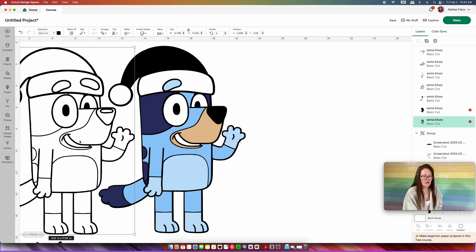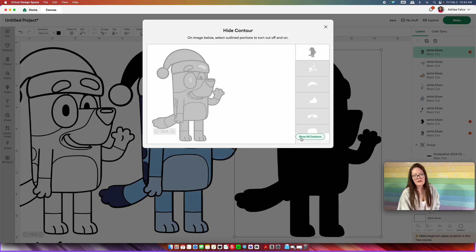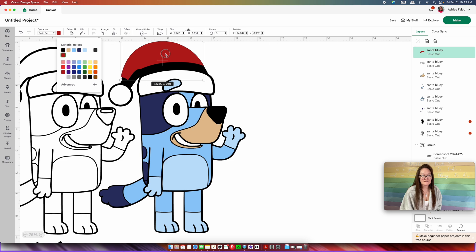Going back over into our original color page, I think we need two more colors. We're going to copy and paste and drag this over. I just need the red of his Santa hat. So go into "Contour," hide all contours, select the top of the Santa hat, come over and select that big piece, and click out of that. This right here we are going to turn to red and drag it into place.